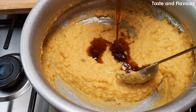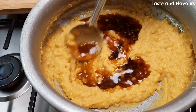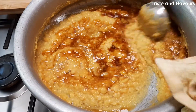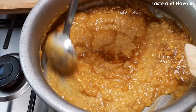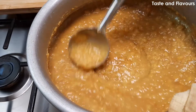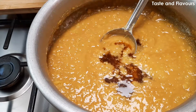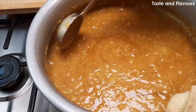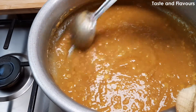We put a dish in and add a little bit of salt.